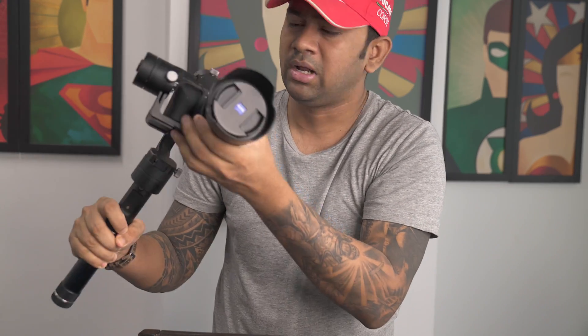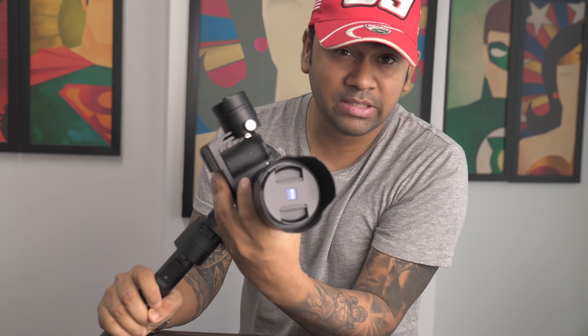The two best gimbals I always recommend to everyone are the Moza Air and the Zhiyun Crane. I personally use the Zhiyun Crane version 1 — not version 2 or the plus — just version 1, and I absolutely do not have any reasons to upgrade because it does everything for me.